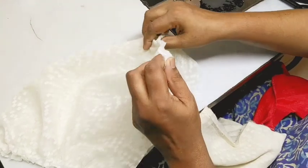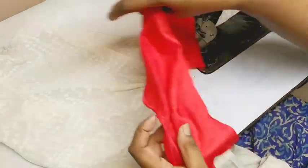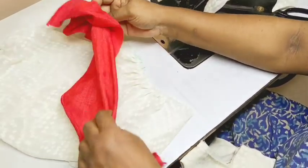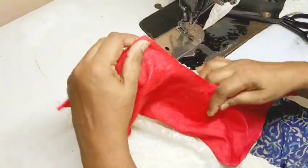I will show you how to put the armhole piece and use it. Make sure to put the armhole piece correctly.